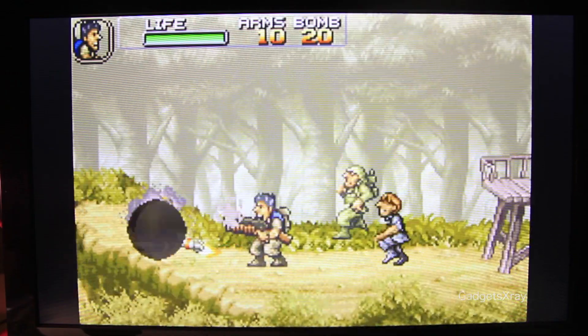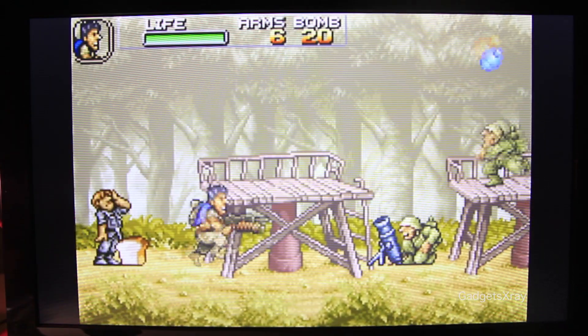If you want to play a Game Boy Advance on your big TV, this is how to do it, coming up after the intro.